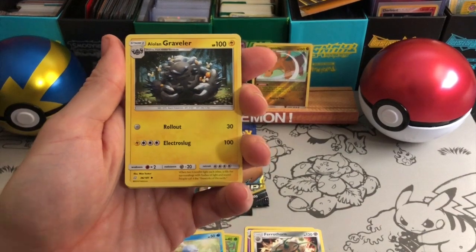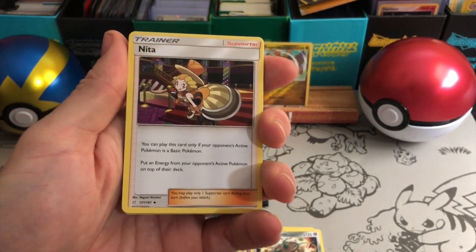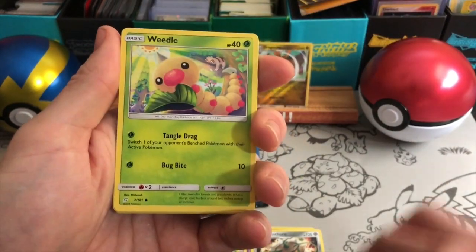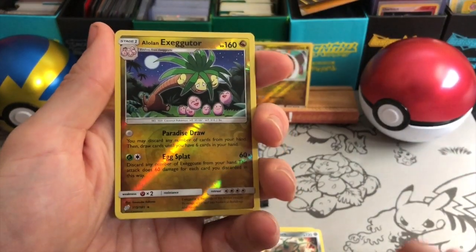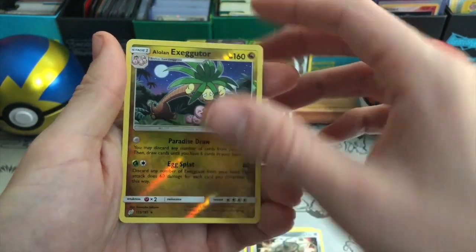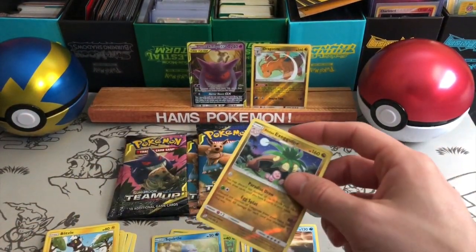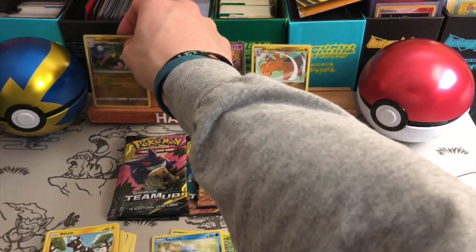Water type energy there — happy that they decided to change the energies around a little bit. Unita — you can play this card only if your opponent's active Pokemon is a basic Pokemon. Put an energy from your opponent's active Pokemon onto the top of their deck. I like that — it sort of changes the game up, can knock them back. There's Dratini to go with the Dragonite I have. An Alolan Exeggutor reverse — very nice, a Reverse Rare. Paradise Draw and Egg Splat. And a Lapras. Hydro Bump — 30 damage to the bench. I like Lapras a lot — basically any first gen Pokemon is really cool for me.